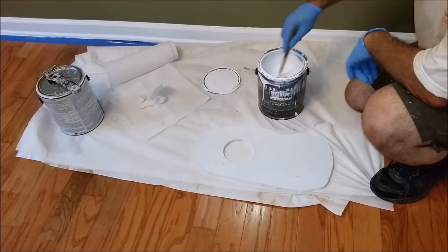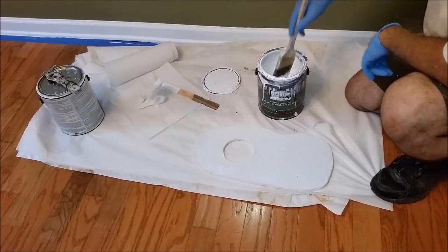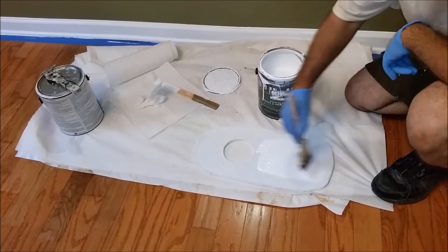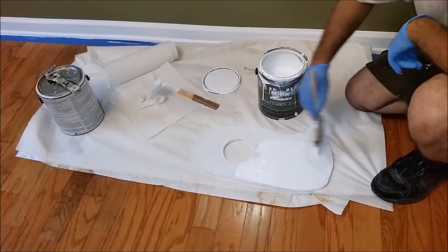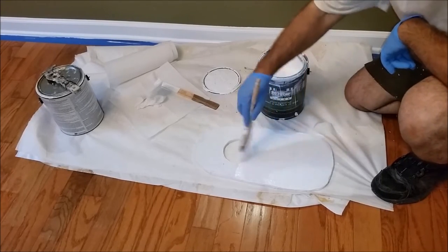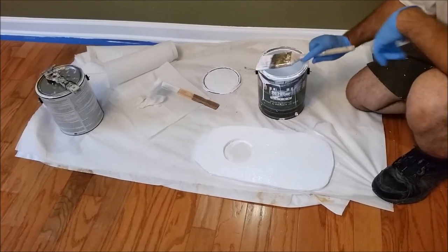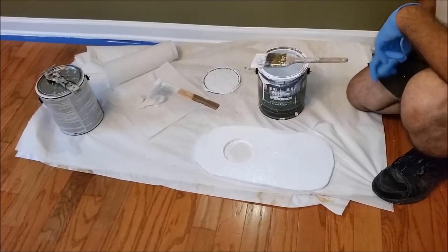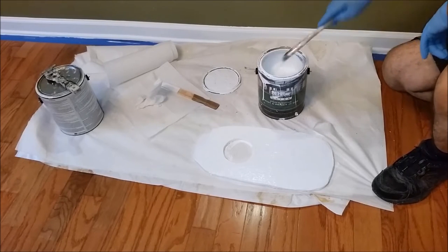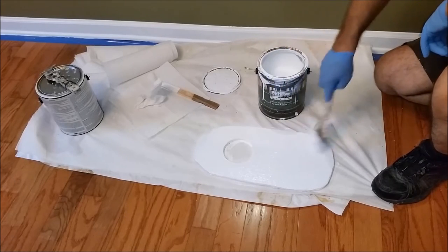It's really easy. A quite small amount of paint has to be applied to the surface. I finish one coat here. Usually I use two coats of paint — two coats of vinyl here.